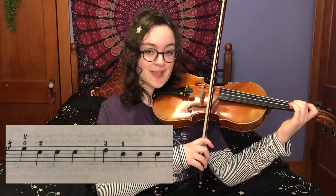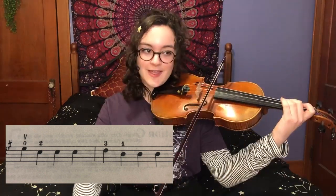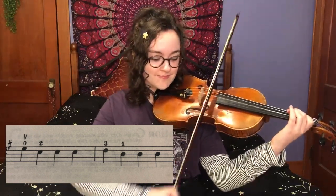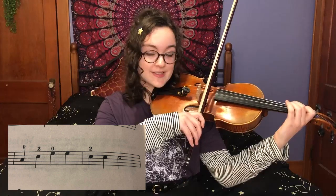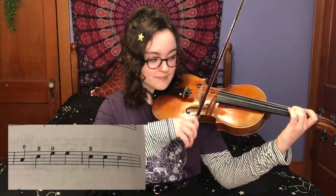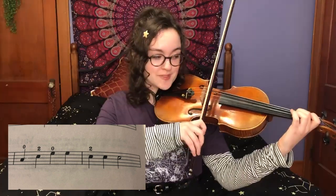The next line is going to start on E and you're going to play E and then three C sharps. And then D, B, B, A, C, E, E, and then three more C sharps.